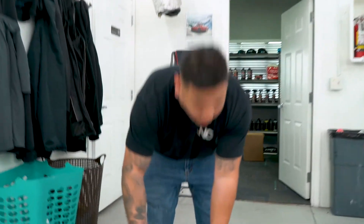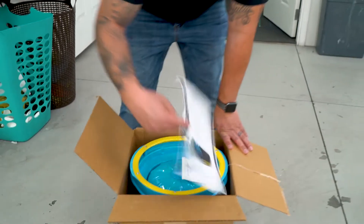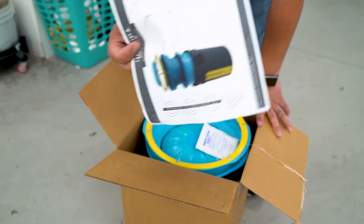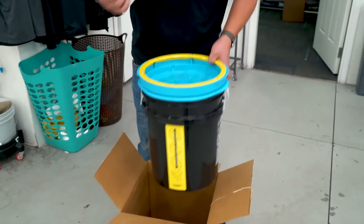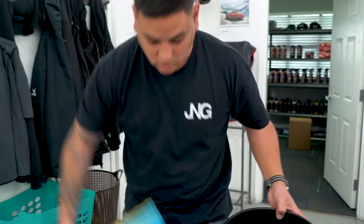Alright guys, I got something that every single detailer, detail shop, body shop, anyone that's polishing cars needs. This is the Lake Country pad cleaner. If you don't have one, there are a few other ones out there, but this is the best one out there and it's really easy to use.